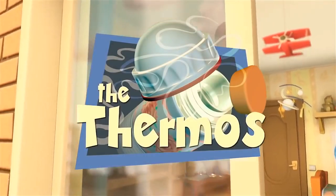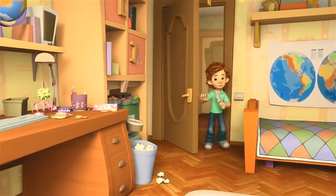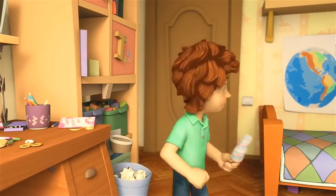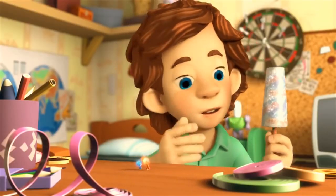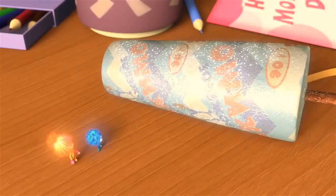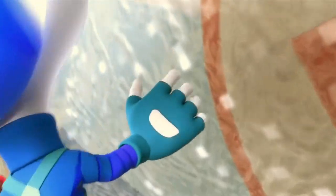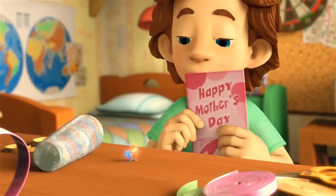The thermos. Where should I put it? Put what, Tom Thomas? Oh, it's you. My ice cream. Are you joking? Eat it! I can't. Tom Thomas, are you alright? I'm fine. It's just that it's a present for my mom. Today is Mother's Day.